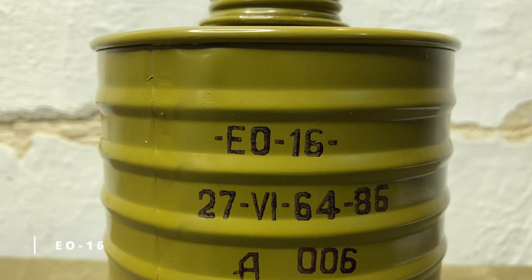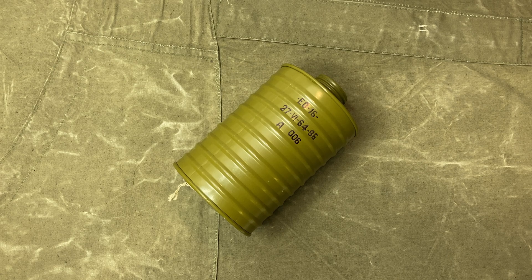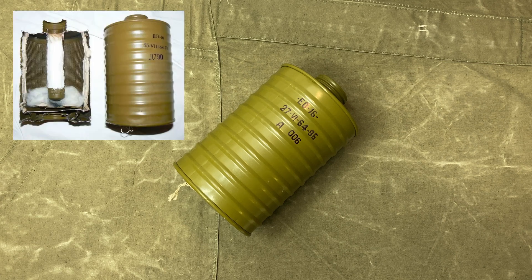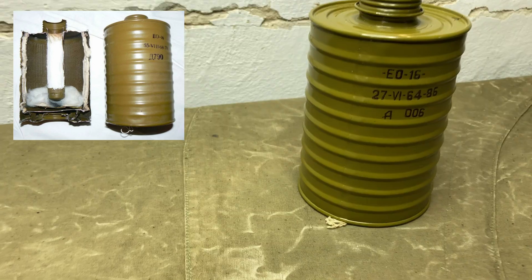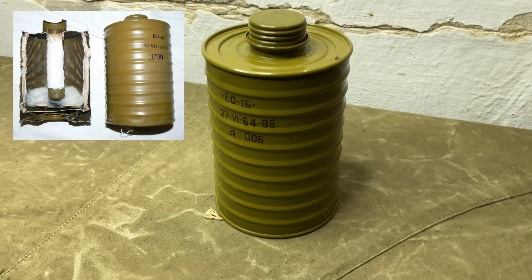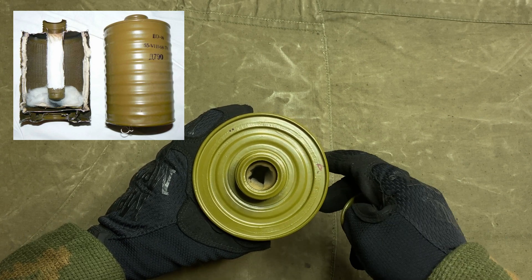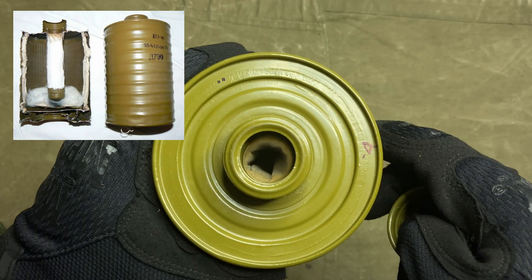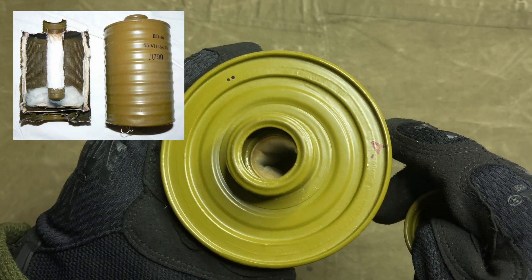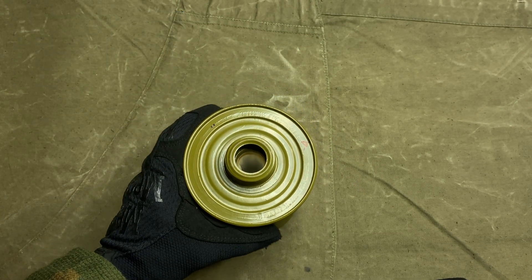This is an EO-16 filtering absorbing box that the gas mask is based around. EO stands for single — or rather universal — sample number 16. This naming system is consistent among military filtering canisters. The innovative nature of this filter is in the vertical and cylindrical organization of the filtering elements. The outer layer is anti-aerosol fabric preceded by an empty dust section. The middle layer is of course the active carbon, the main absorbing element, enclosed by yet another layer of fabric. The innermost cylinder, as you can see, is empty. Such a layout offers a larger surface area for air to travel through, allowing for improved breathability. It is optimal in large dimension filters.